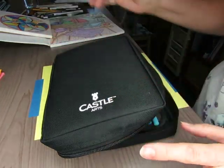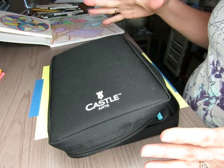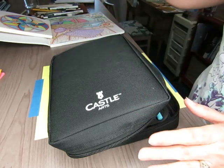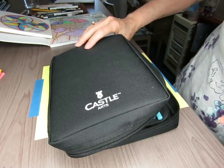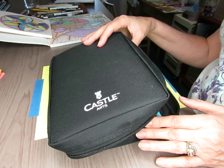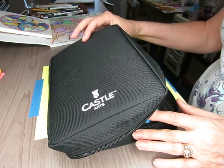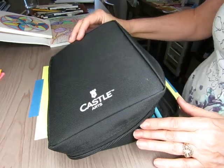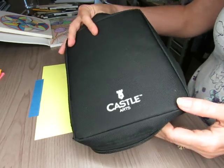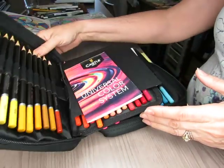Hello everybody, just wanted to give you an update. I've done a little bit of trial and error with my new colored pencils. If you hear a noise, I'm babysitting a friend's dog so she's wandering about the studio — you may hear her. Anyway, these are the Castle colored pencils that I bought. There was that video recently.